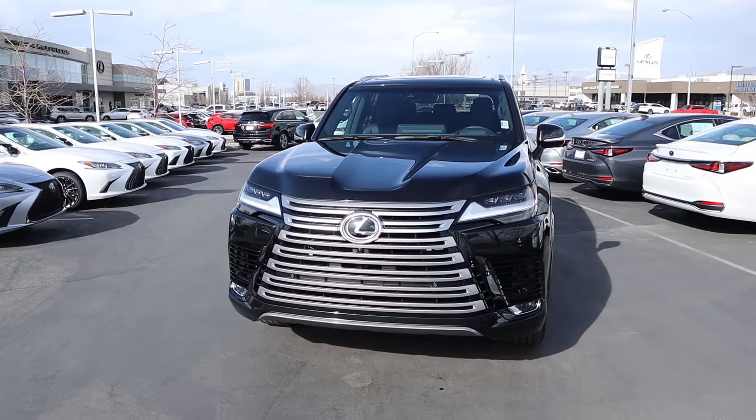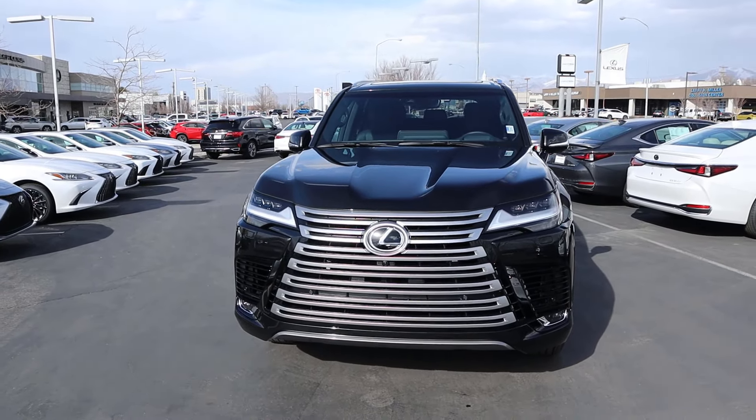Hey everyone, it's Ben Hardy here and in today's video I'm going to be reviewing a Lexus LX 600 Premium. I'm going to explain why this is the LX to buy. I want to give a huge shout out and thank you to the Lurch Miller Lexus here in Murray for giving me some time with this LX.